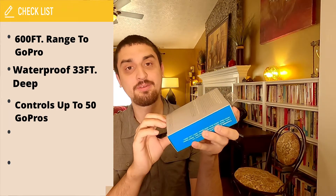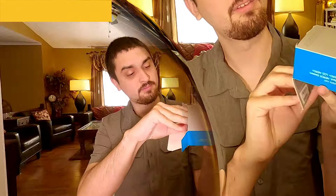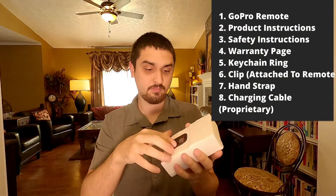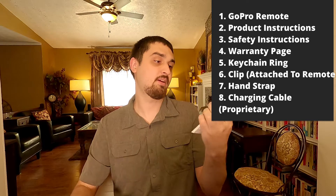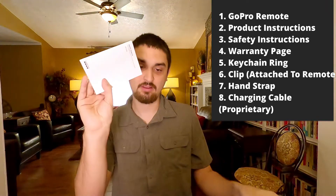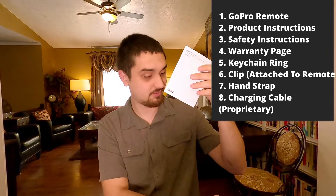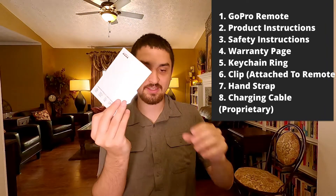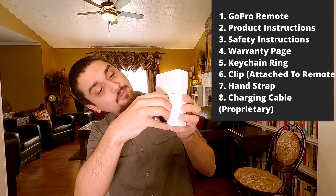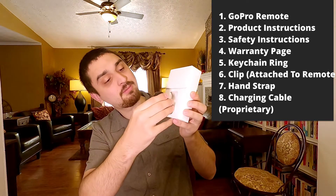So we're going to open this up and see what's inside. We have your instructions, a little safety guide, and the remote itself is filling up this whole cardboard piece so it doesn't get damaged.